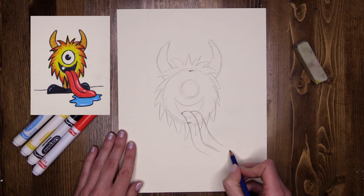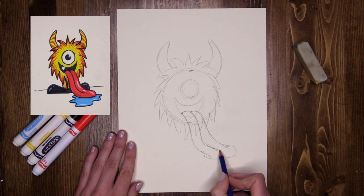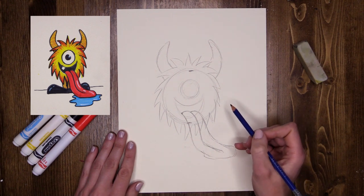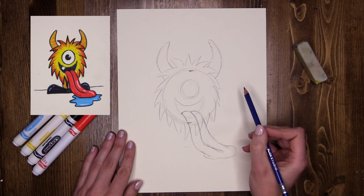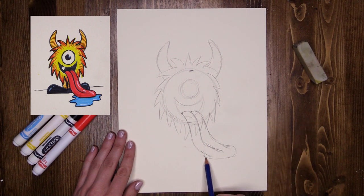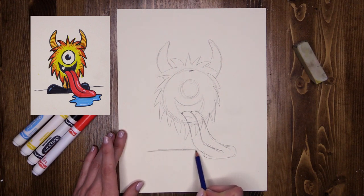It's like a slide — all over the floor. That's super cute. And then my monster's going to have some large feet. So up a little bit from the base of my tongue, I'm going to do a line going across. This is the ground that my monster's standing on.